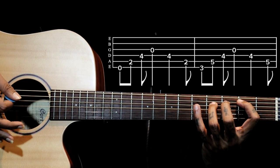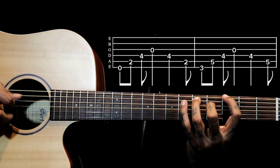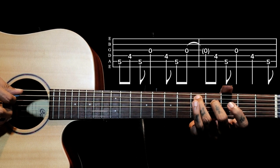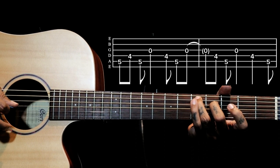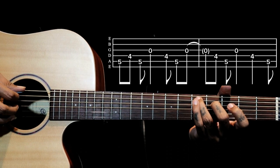The third shape is played only one time, then again we move back to the second shape. We play once, then we are back to our first shape. We play once, then we are back to our first shape.